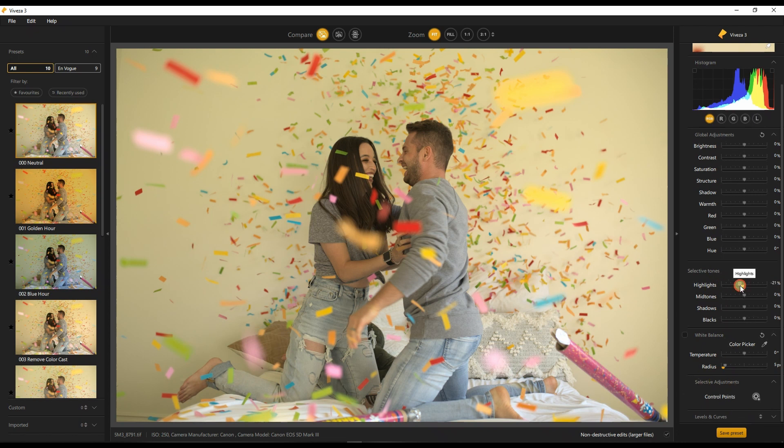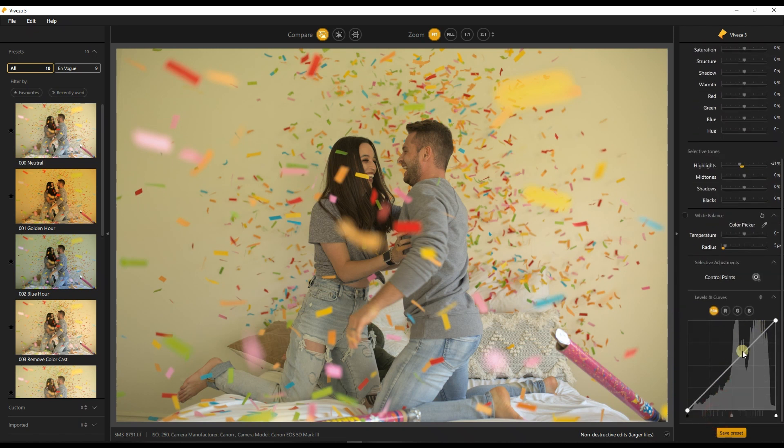In the selective tone I'm going to reduce the highlights just a touch, then add some color. My personal favorite is going to the curve — if I want to add black I can just move the shadow a bit forward and you can see that it gets really nice and contrasty, which is pretty amazing.